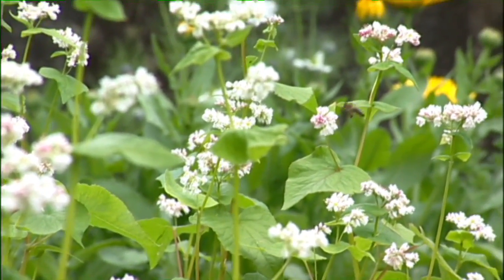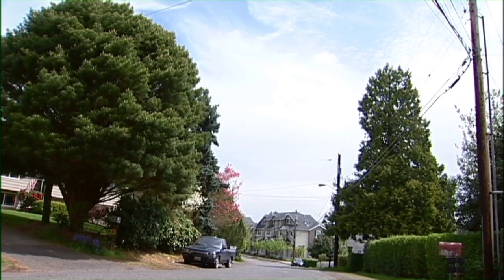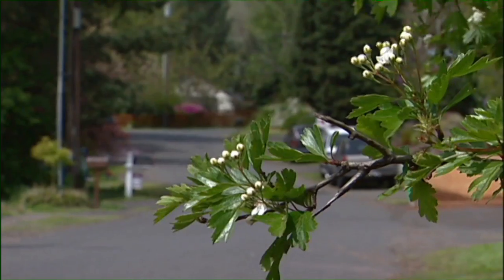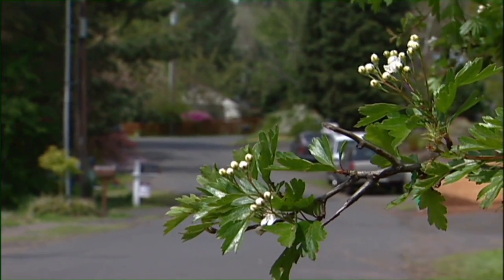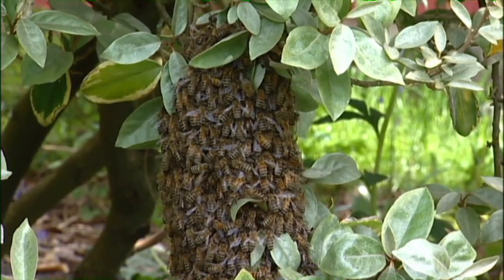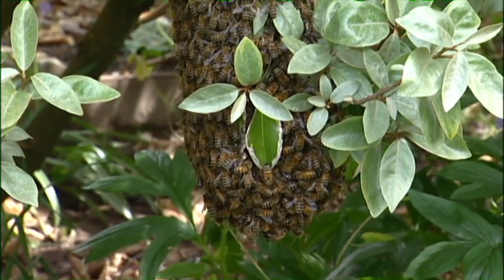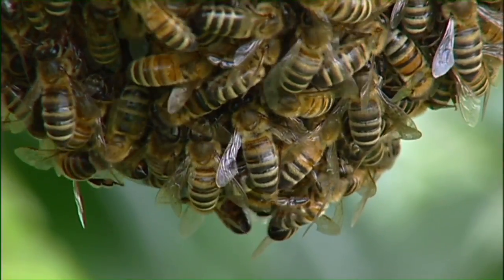Generally they're not going to swarm unless it's spring, unless there's forage available. So right now in Portland, Oregon there's a lot of flowers blooming, a lot of food available. They also need it to be sunny and at least 55 degrees. Today I think it's around low 60s, so today's a very good day for them to swarm.